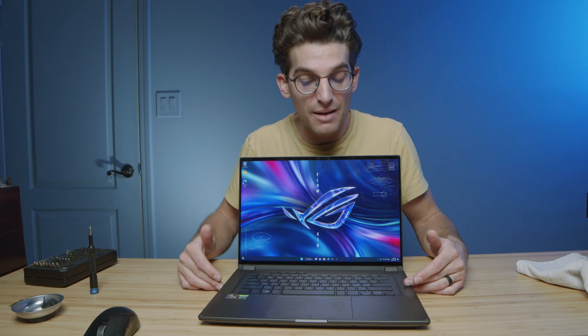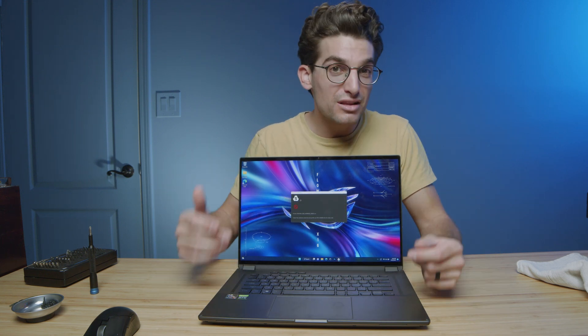Now, keep in mind there are two M.2 slots on this laptop, so I could have just added an M.2 SSD to this laptop rather than pulling the one out. But I was really curious what would happen if we pulled it out while the computer was still on. And if you're curious what happens when you pull out the RAM sticks while the laptop is still running, I filmed another video doing that crazy thing as well — click or tap the screen to check it out, and I'll see you over there.